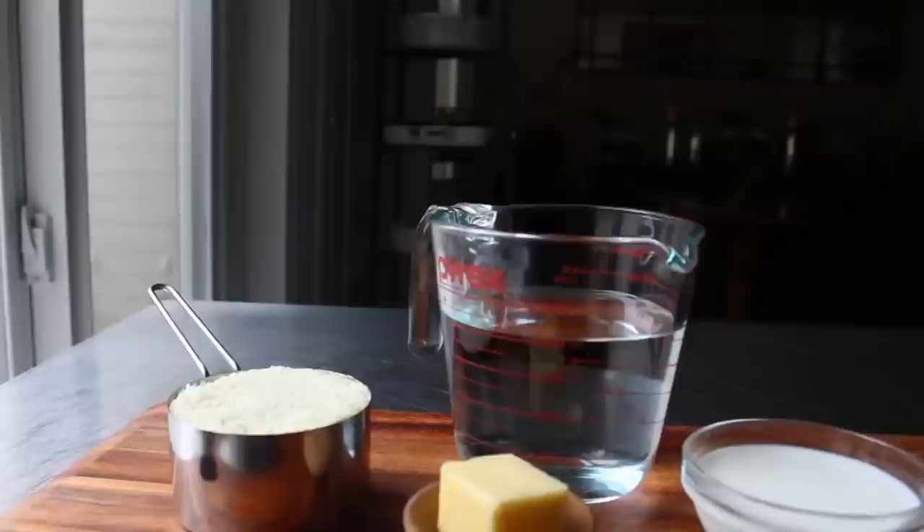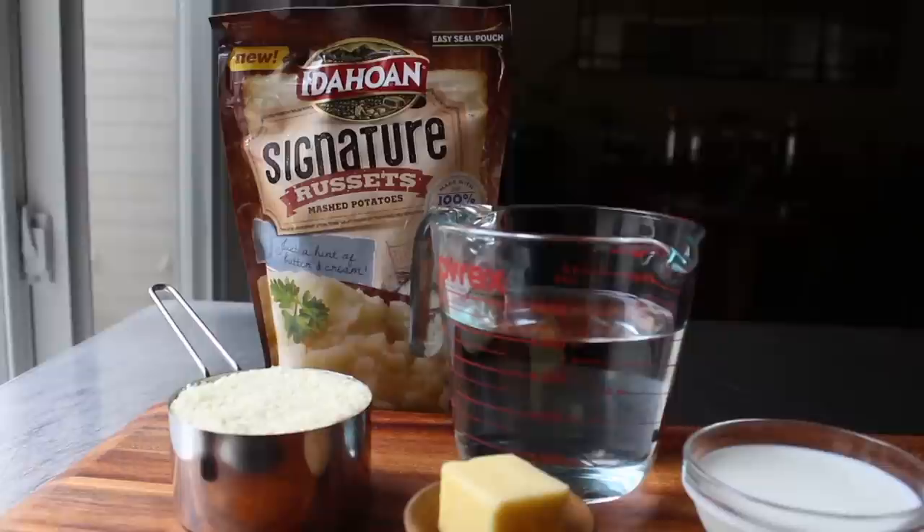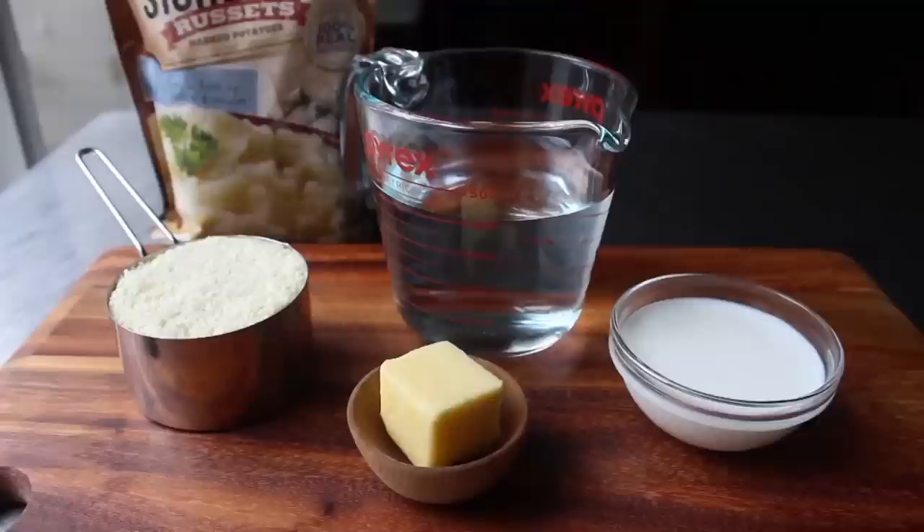So let's begin with the star of the show: our Idahoan Signature Russets. If you think any plain old russet is going to make it into this, think again. I only took one semester of potato in culinary school, but I do remember that Idaho grows the best potatoes in the world because of perfect conditions — hot days, cool nights, and don't even get me started on the volcanic soil.